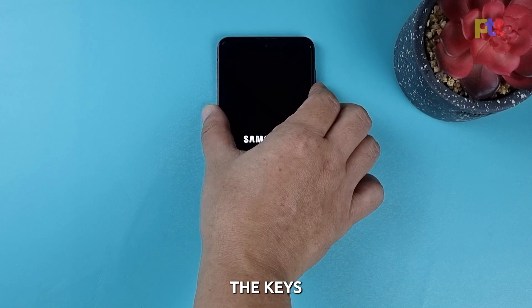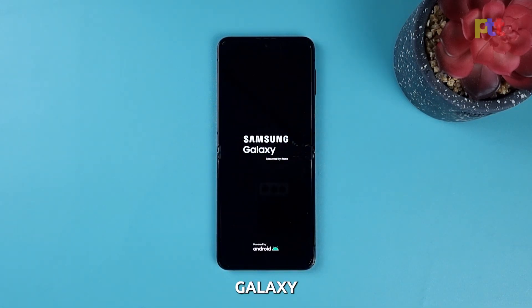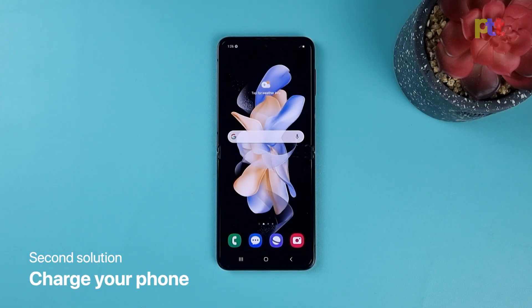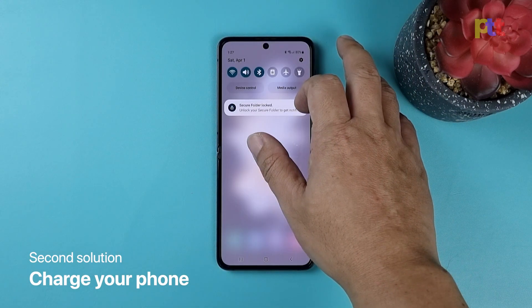When the Samsung logo appears on the screen, release the keys. The logo indicates that you've successfully made your Galaxy Z Flip 4 respond again, and in most cases it's enough to fix the problem. Second solution: charge the battery and do the forced restart.